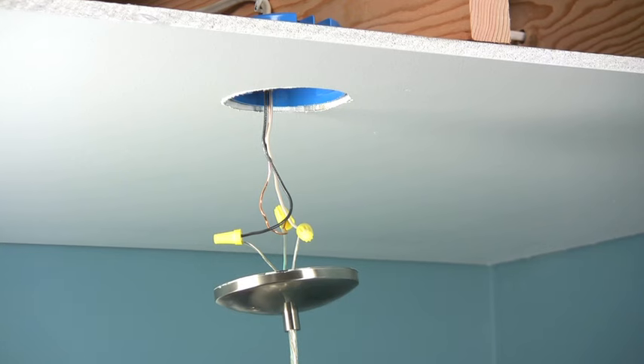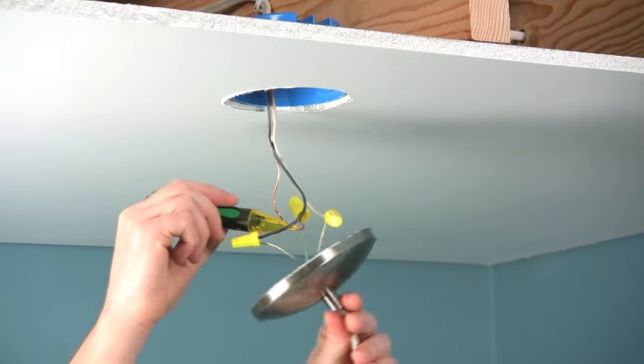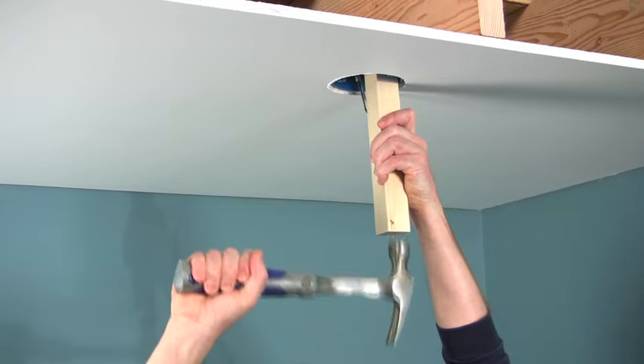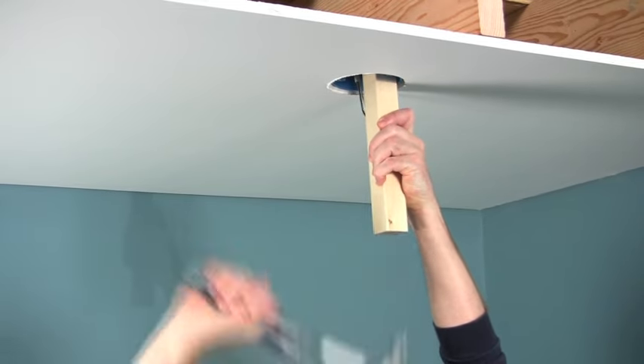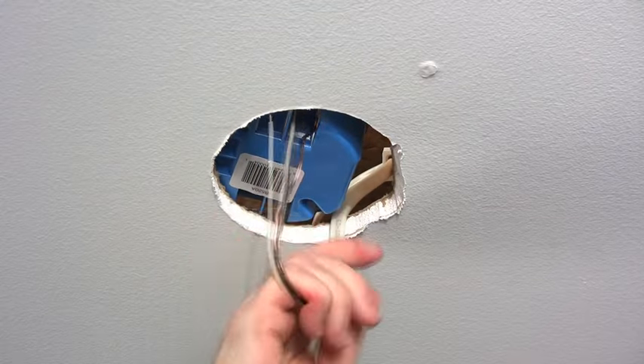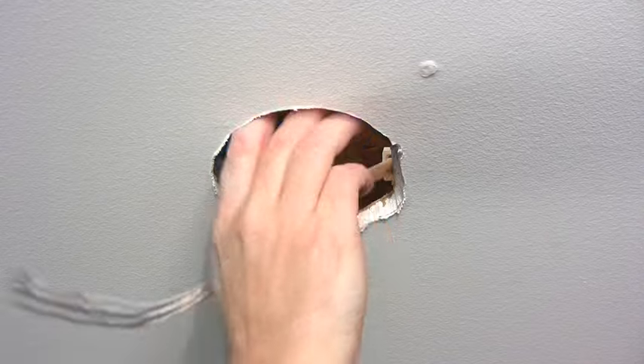Before you even remove the old light fixture, turn off the power and make sure it's off with a non-contact voltage tester. With the old fixture removed, your next step is to knock out the old junction box with a hammer and wooden block. Pull the cable out of the box. You can leave the box inside the ceiling.